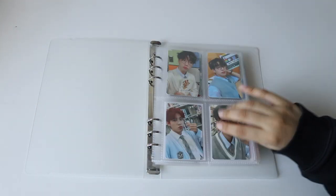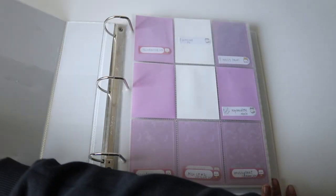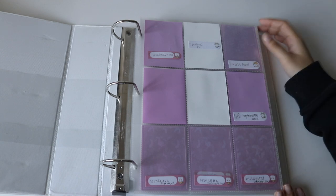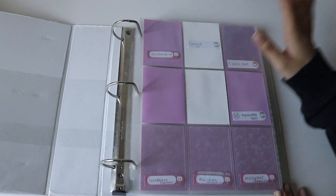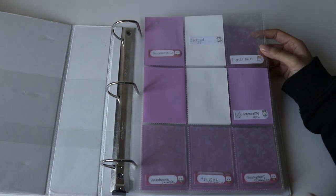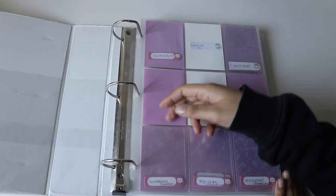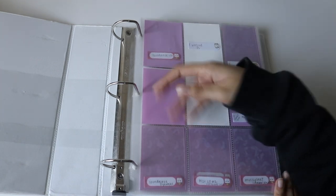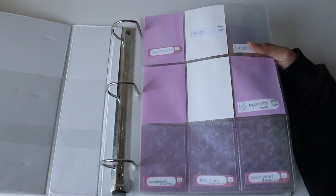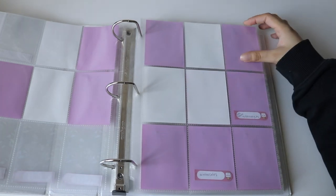Now we're going into my 17 binder. I did change the sleeves to Tiny Shield but because it made the binder a little too thick when I upsized my 17 collection, I put them back to my Office Depot ones. This is my Attacca page — a lot of the photocards haven't arrived yet. The purple sleeve means it arrived, and the clear hollow sleeve means I secured it but it's on the way. I joined a lot of group orders so I have to be patient. Then this is the rest of the album ones.